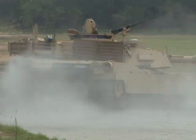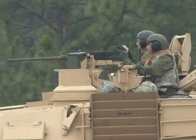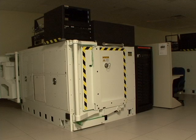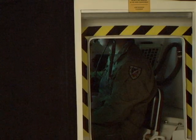Training soldiers how to command and shoot from tanks such as the Abrams, Bradleys, and Strikers costs the Army millions every year. But to get these bad boys going takes skills learned in a box. It may not look like much, but inside this box is all the technology needed to train soldiers how to operate armored vehicles.